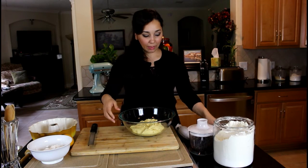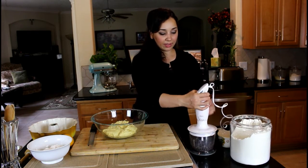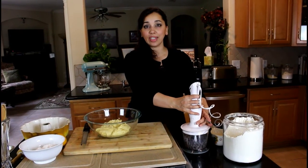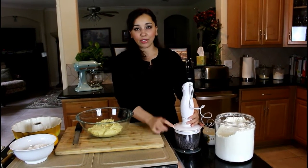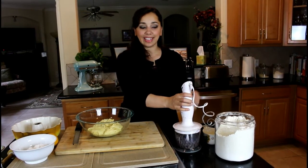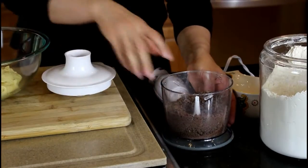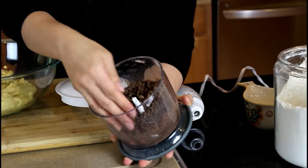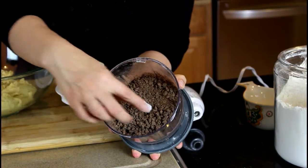Let me grind my chocolate chips. This is a really cool way to do it — if you have chocolate chips and you need ground up or chopped up chocolate for a recipe, you can just put your chips in a little food processor and grind them all up. It's quick and easy, and you've got yourself a chocolate filling. The consistency you want is some really fine crumbs and some bigger chunks.